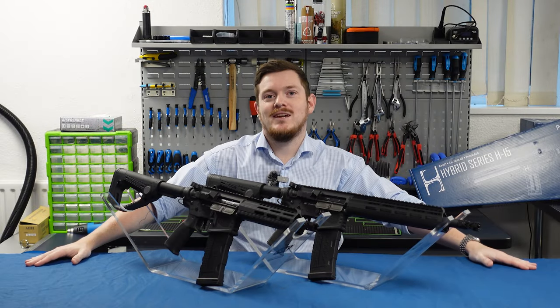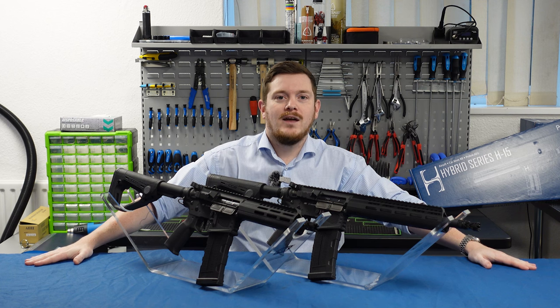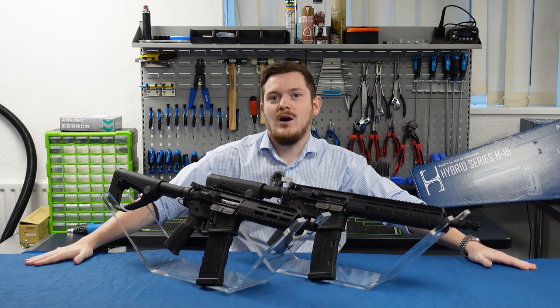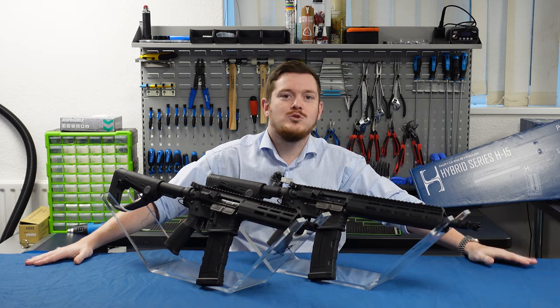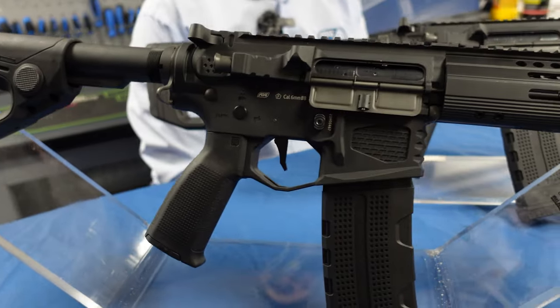Hi guys, Clark here and I just want to take a quick minute to talk you through the H15 series of rifles. The H15s are the first rifles in our new hybrid series, combining over 20 years of experience in the industry with almost 10 years manufacturing right here in Europe.